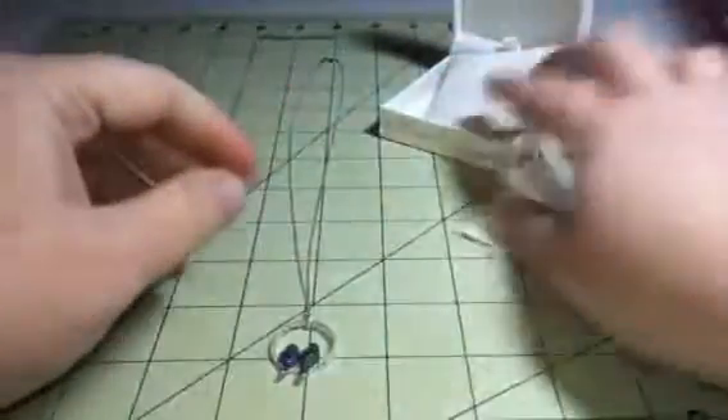Hey everybody, it's Anthony from SiouxSakesDiva. Today I'm reviewing Queen's Jewelry, and this is a really pretty little necklace.